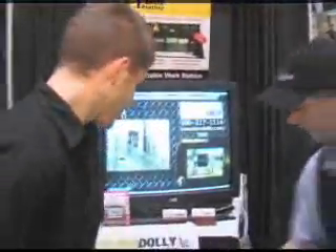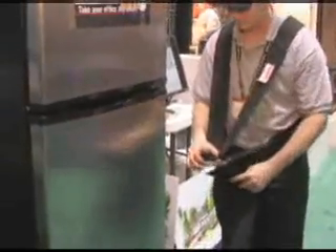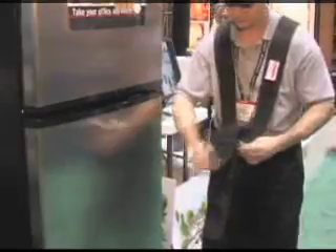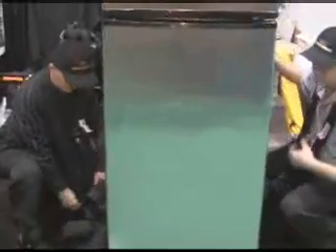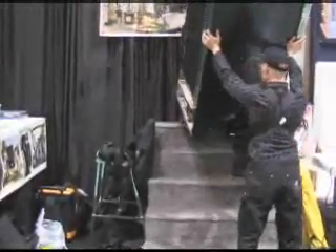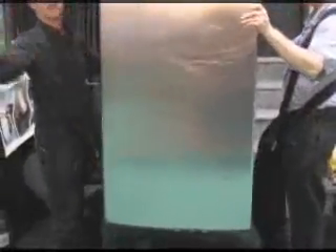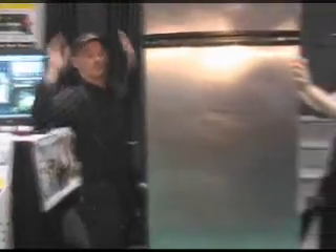Alright, let's see how it works. Do you want to do a shallow squat, Chris? Yep.